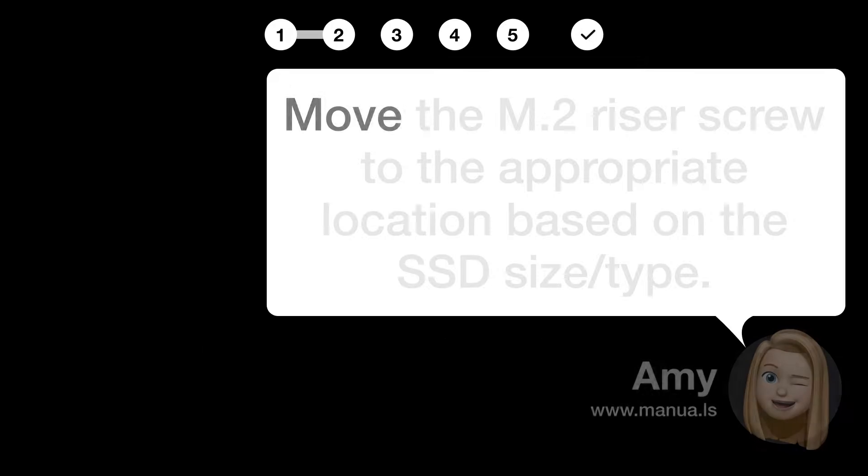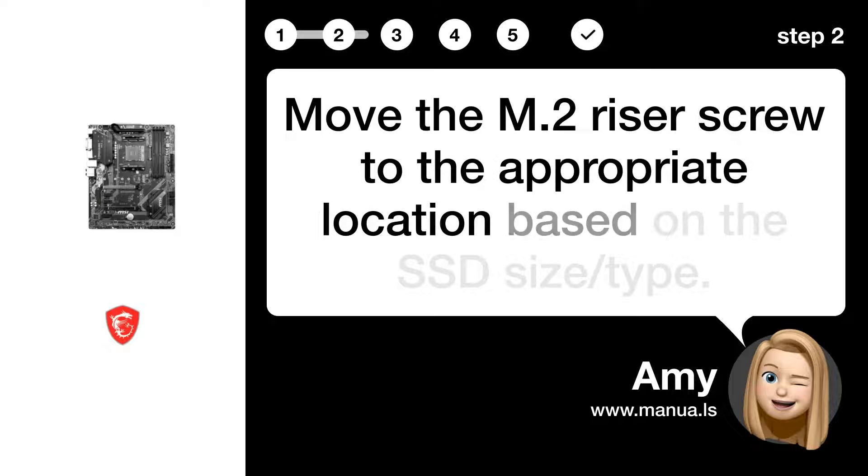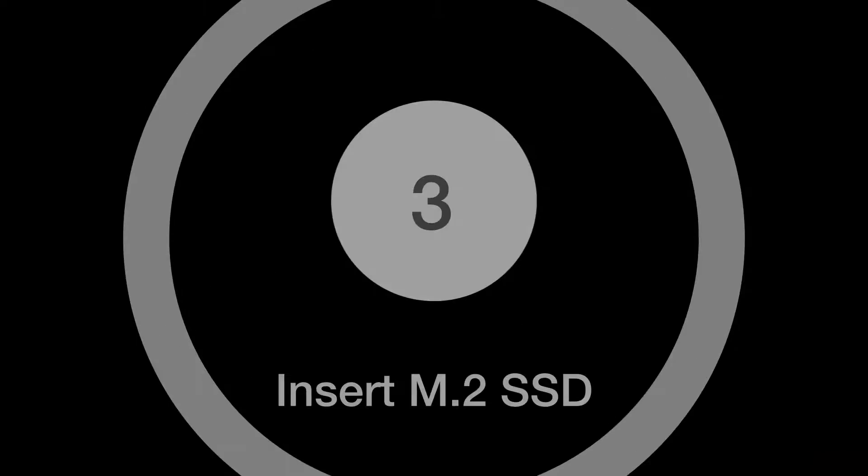Step 2: Reposition M.2 screw. Move the M.2 riser screw to the appropriate location based on the SSD size and type.